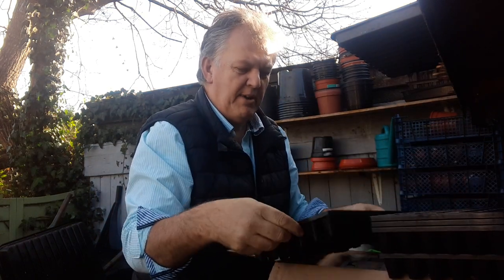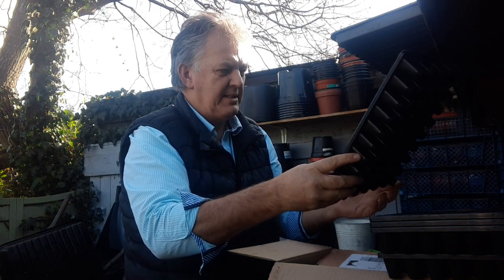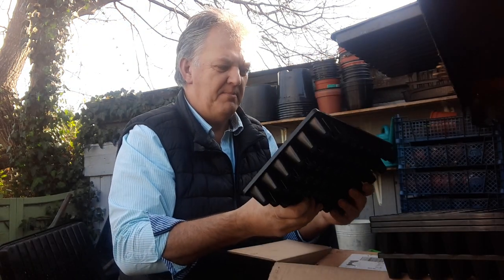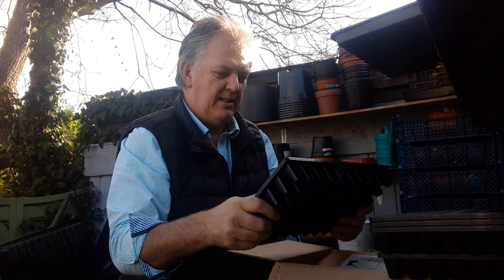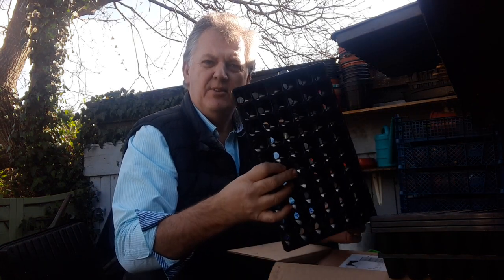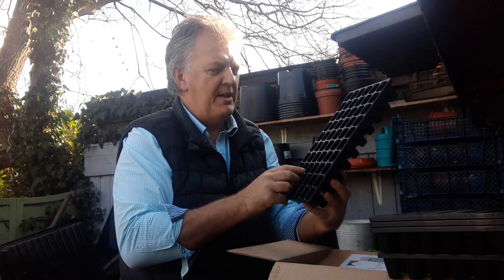I believe they're also recyclable, although there wasn't much said in the write-up — check the Container Wise details. I'm going to pot up my onions and plant them in these trays, and we'll see how they do. Thank you for watching — if you're new to my channel please subscribe and ring that bell. Have you tried any of these trays? Let me know in the comments — the smaller ones or the bigger ones. Thanks very much, cheers!